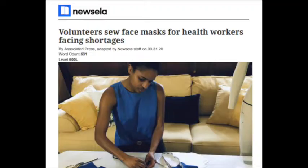Now we're going to read our article. While we're reading, I want you to listen to understand the gist of the article, and I have a special task for you: I want you to count the number of times you hear the word mask. When you hear the word mask, put up one finger. When you hear it again, put up two. Count on your fingers how many times you hear the word mask. This article is called: Volunteers Sew Face Masks for Healthcare Workers Facing Shortages.